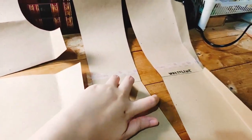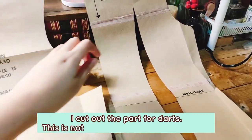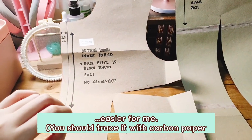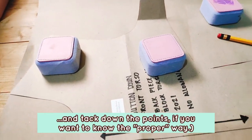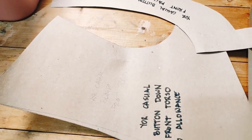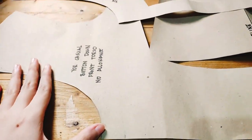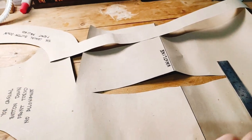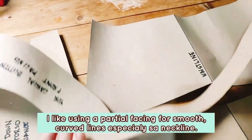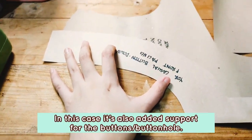To make marking darts easier, I tend to cut out those parts — I just trace it onto the paper, cut it out, and that's where you sew in your darts. Then I'll be making some facing patterns for my blouse. You don't really need facing, but I prefer to do it. I just traced the neckline and the button-down part and made a separate pattern piece with that — this is going to be the facing.